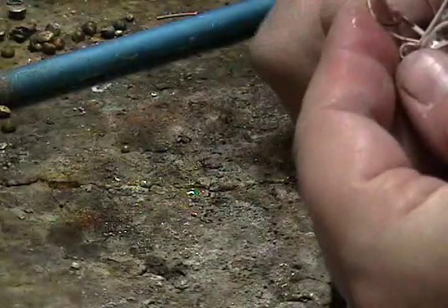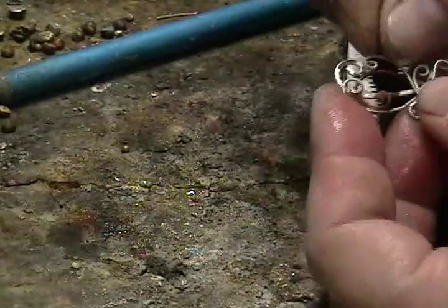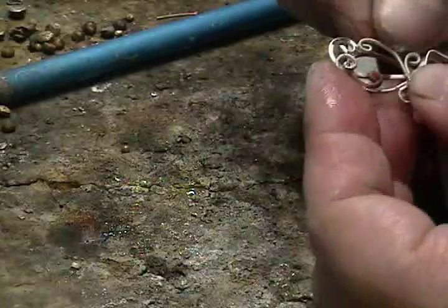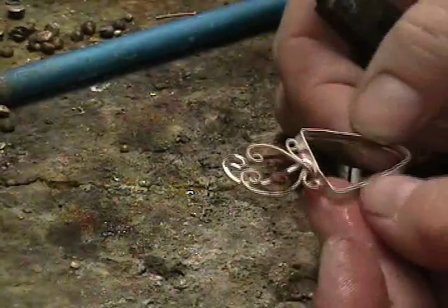Unfortunately my camera angle was not so good here, but once you have the anchor point soldered, you can use your pliers and shape the spirals afterwards — fitting them into place. This is very helpful when you are doing a three-dimensional piece.